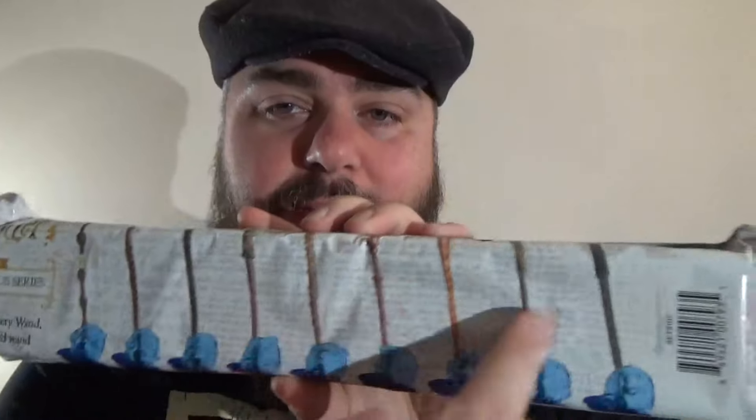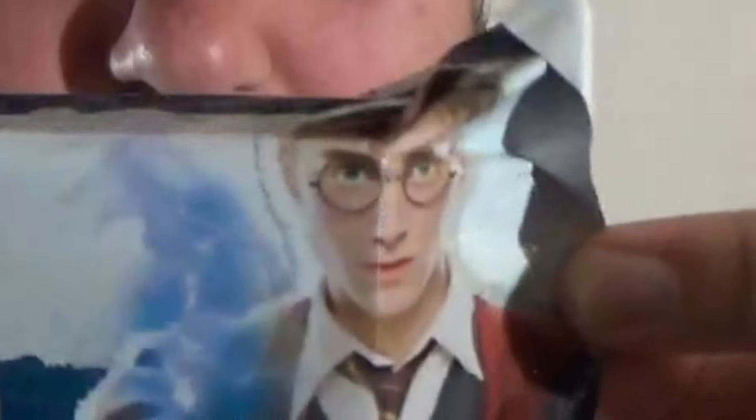I would not mind having Nymphadora's wand or possibly the Elder Wand. I like the packaging on this too. Just like the Death Eaters, it's got the little newspaper background to it. It's got the Boy Who Lived right over here in this corner. So just like the Death Eaters, this has the same kind of box art to it. Not too bad.